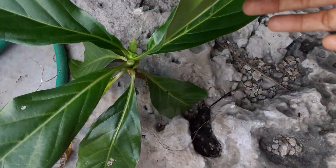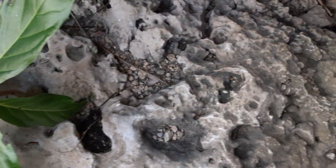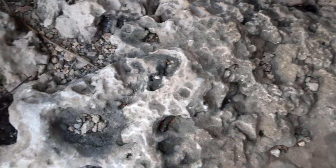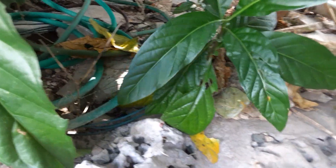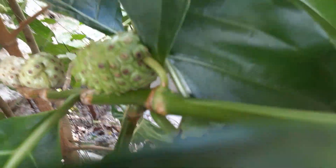There's another small one right here — a small plant coming up right in the stony, rocky ground with no dirt, no soil or anything. And there's another plant right here too. You have so many plants. Let me know in the comment section what you call this plant and these fruits.